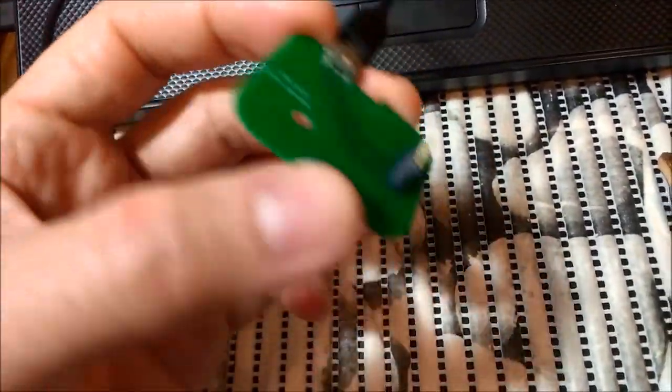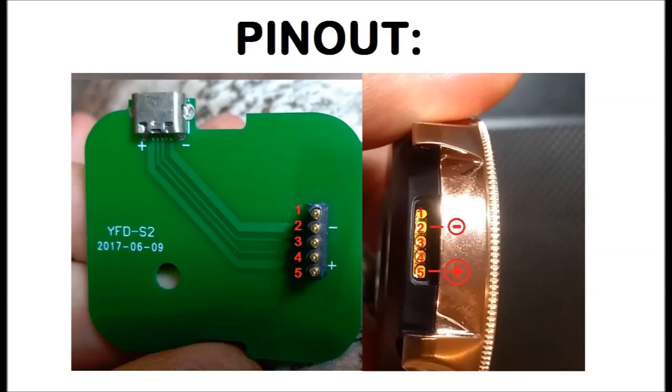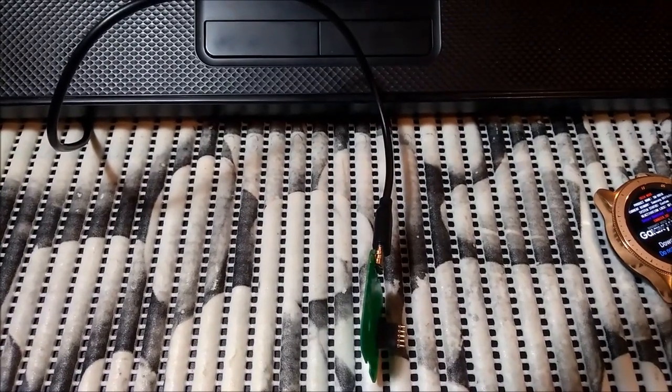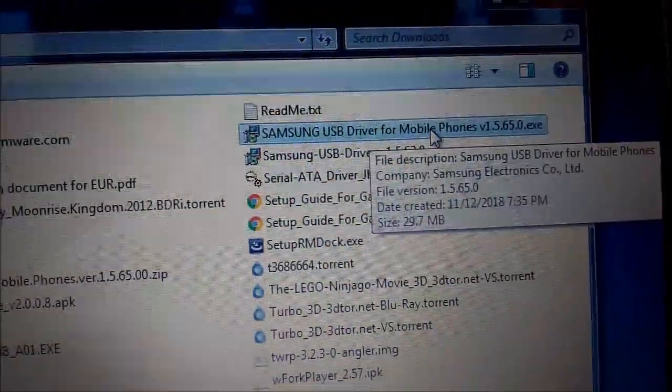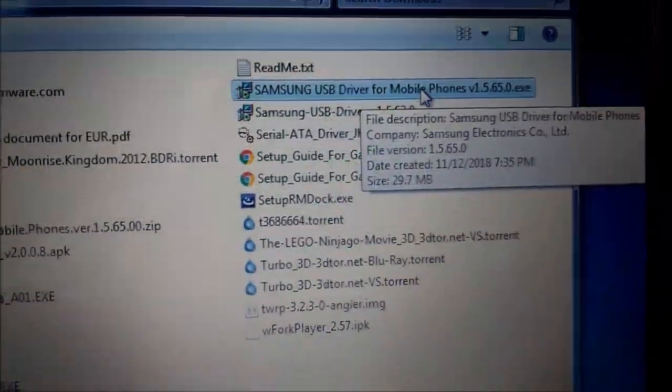In a little while I will show you how you can flash it. You will need to download the latest driver. I'll show you on my PC — this one is version 1.5.65. This is very important, because if you have a version lower than this it will not recognize the device.